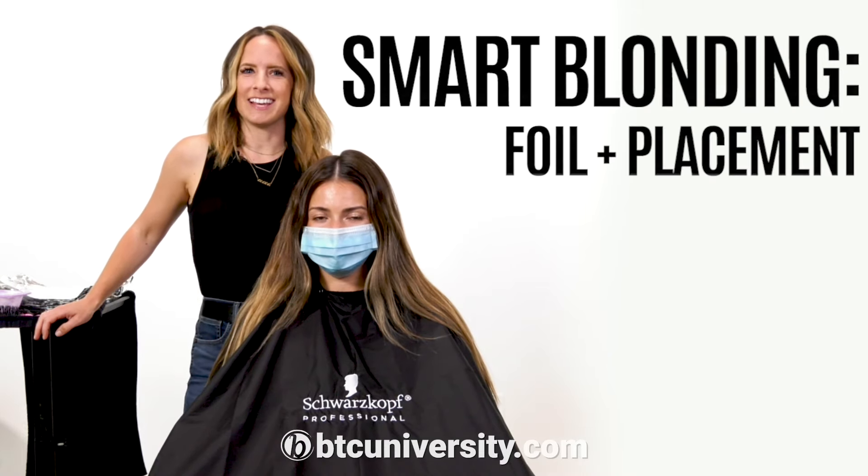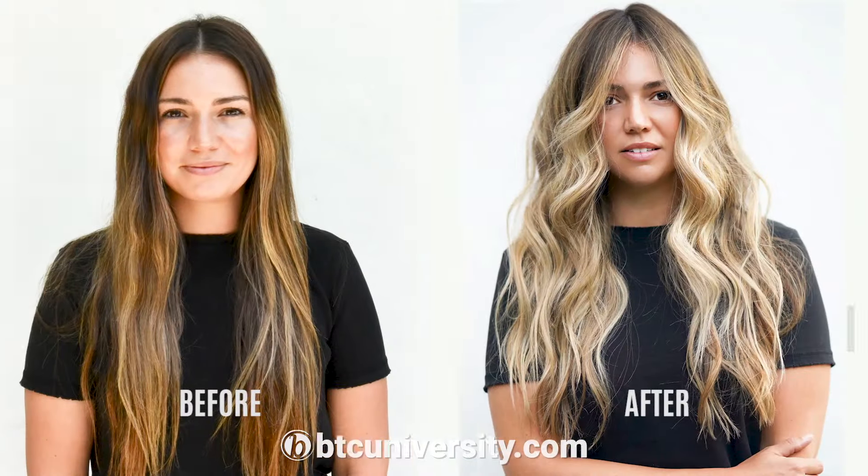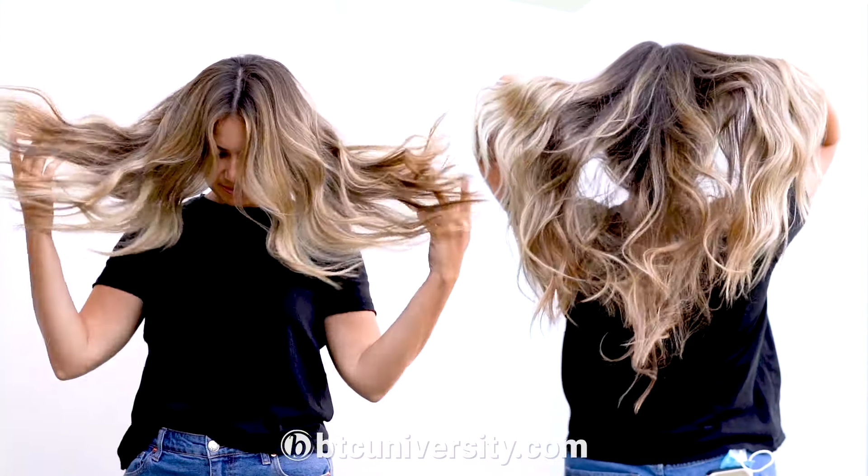Hey guys, how are you? My name is Carly. I am at the.blonde.chronicles on Instagram and this is my go-to technique for creating kind of a lived-in but really bright look.